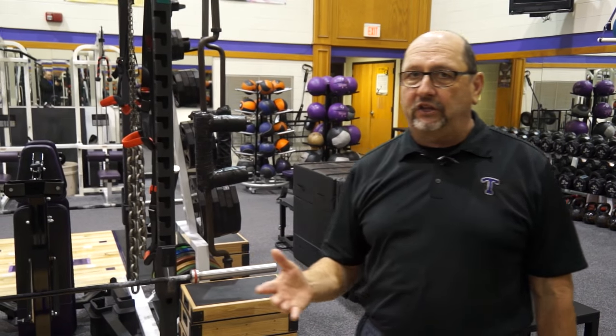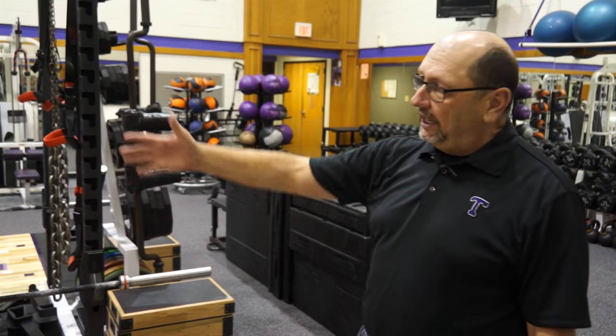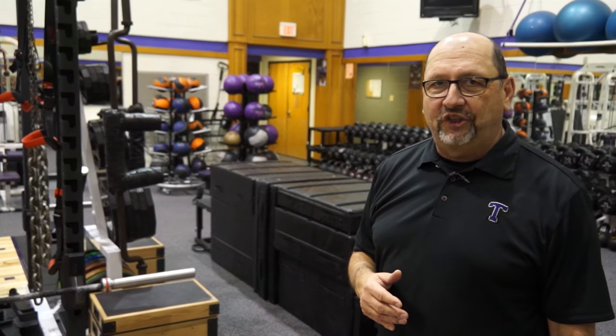We're very proud of this facility. We take strength and conditioning and development of our athletes very seriously here at Tarleton State, and we think our room shows you that.